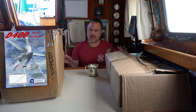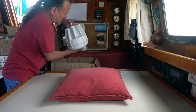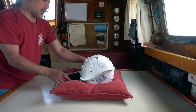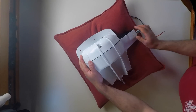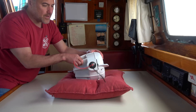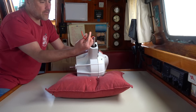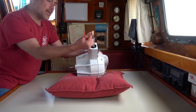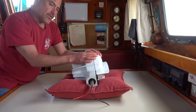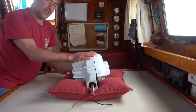I'm going to take everything out of the boxes and put them on the dinette table. This is the wind generator body. It weighs almost 37 pounds, and the electricity produced by the D400 comes down these two wires — red and black. It's available in a 12 volt version or a 24 volt version; this is the 12 volt version.